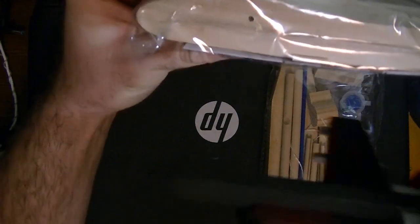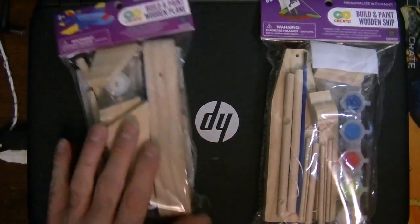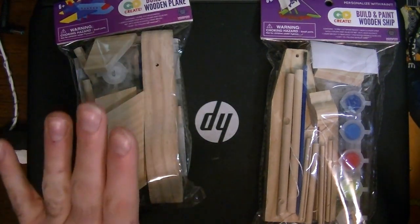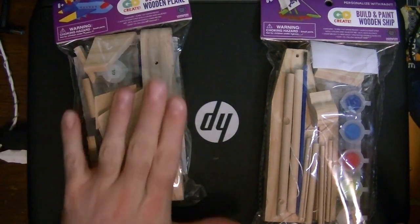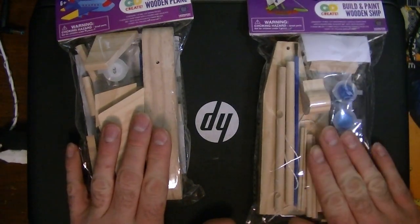Here's the new plane and here's the old plane - this new one is so much bigger. I'm going to build this one on camera and do the other one to the side, because if that one is like the other dollar store kit I don't have the patience to keep this channel from getting demonetized with the things I'd want to say.